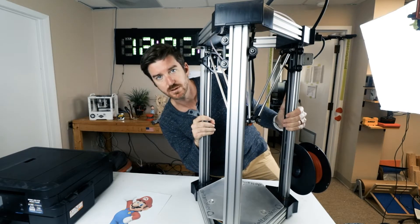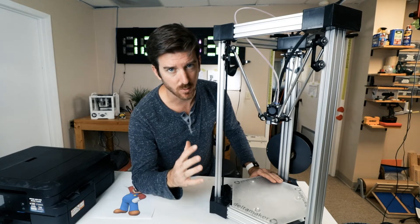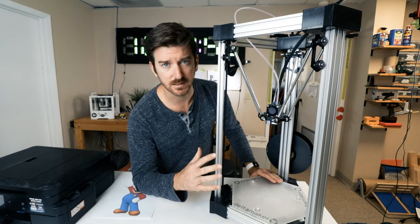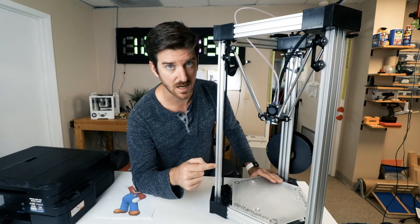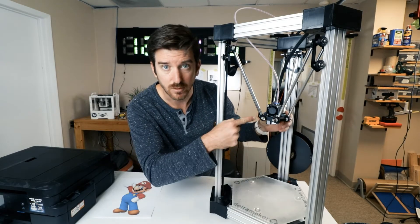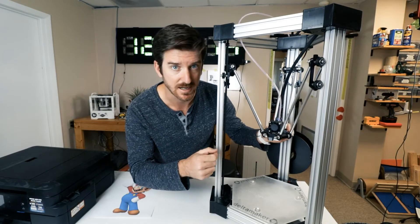This is a 3D printer. It may look a little different than a regular printer, but it kind of works on the same concept. They come in all different sizes and shapes. Instead of ink, this printer uses melted plastic. And instead of paper, it puts the plastic on this build platform. The robot moves in a bunch of different directions — up, down, left, right, and everything in between.